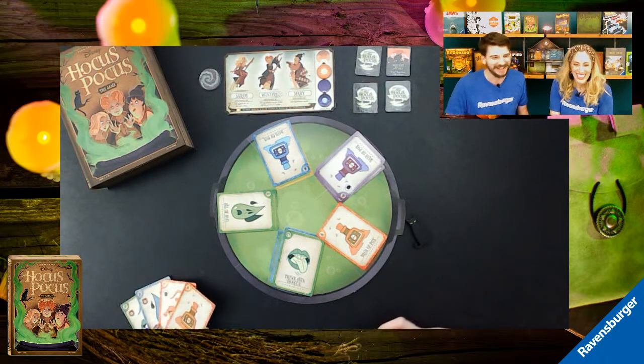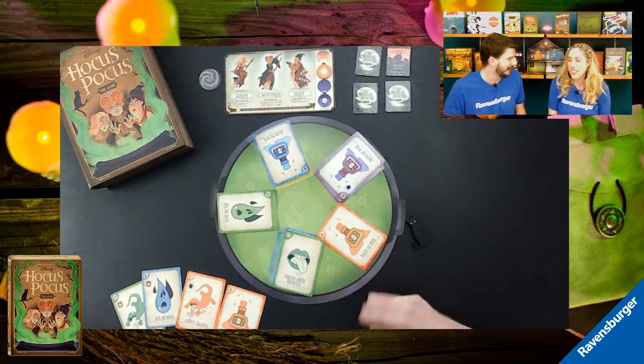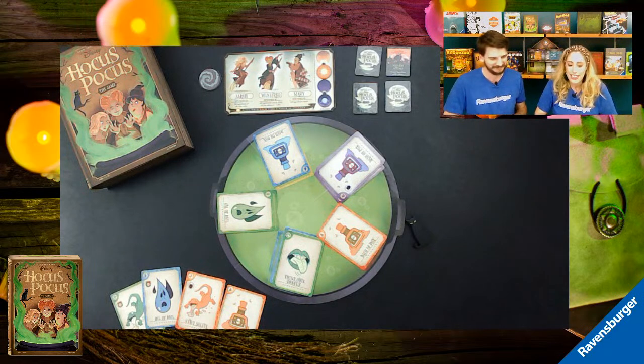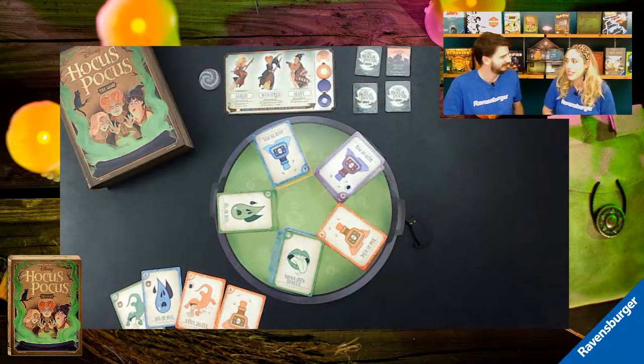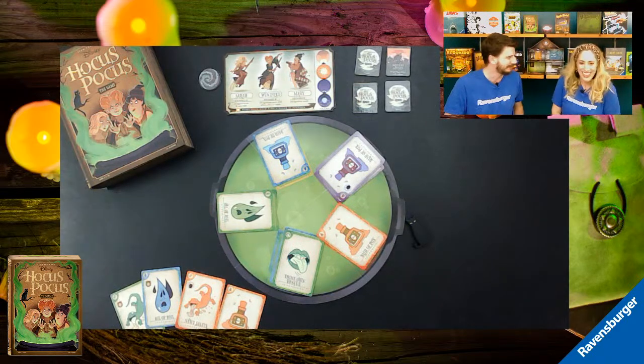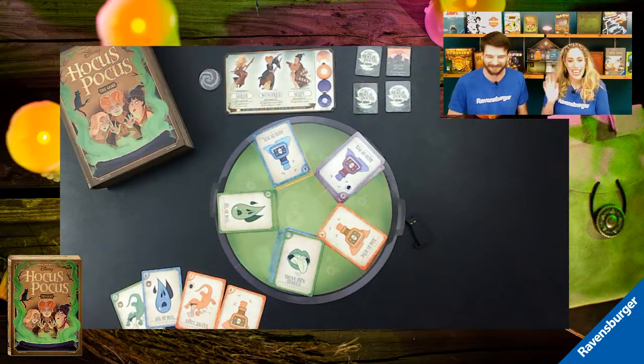As you can see, it's a really fun game — and also quite fair, because they've lost about as many times as they've won. Hopefully you'll pick up a copy and let them know if you fare better against the Sanderson sisters. They've now been outwitted by them twice publicly! This has been Disney's Hocus Pocus the Game. They hope you enjoy it as much as they do. Have a great rest of Gen Con Online — thanks for joining us! Bye!